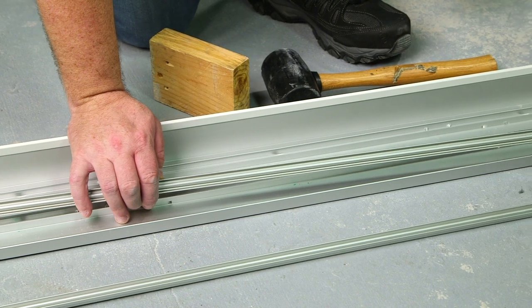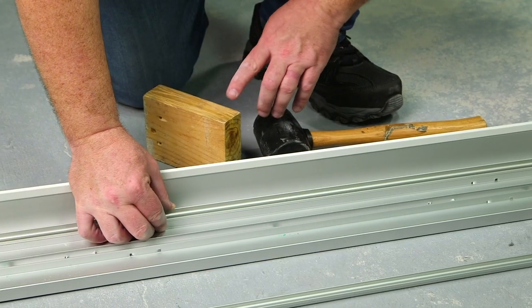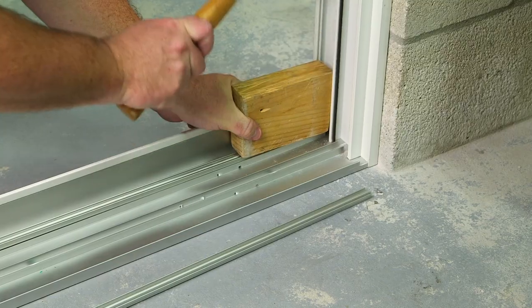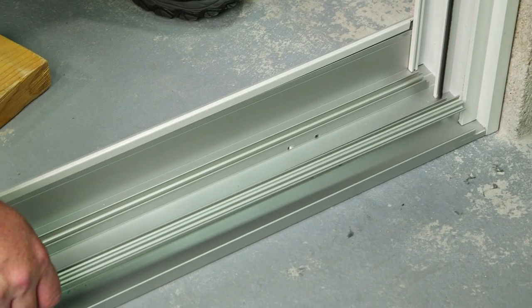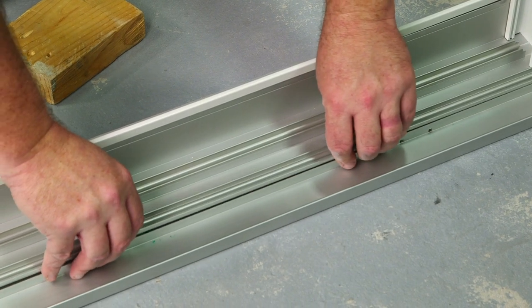Before installing your panels, you must snap down the seal screw cover. You might need a block and a mallet to fully snap the seal screw cover down. Now repeat the same process by snapping the seal screw cover down into this channel.